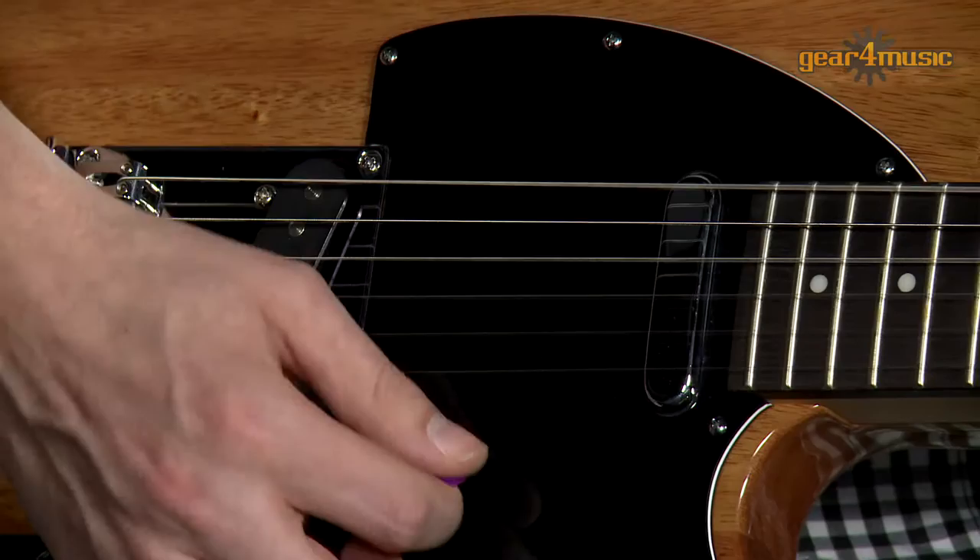I'm plugged in here into Gear4Music's Sub-Zero Tube 20R amp. Let's go through some of the sounds. First of all we'll have a listen to the bridge pickup with a nice clean sound.